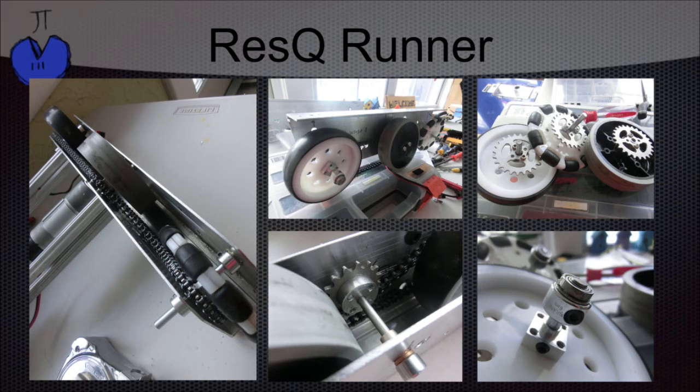Here you can see it starting to take shape. Both the front and back wheels are connected to the direct drive motor using a chain and sprocket system. When mounting the axles for the wheels, we used whatever bearings we had lying around. In the bottom middle picture, you can see that we're using a tensioner to remove some of the slack in the chain.